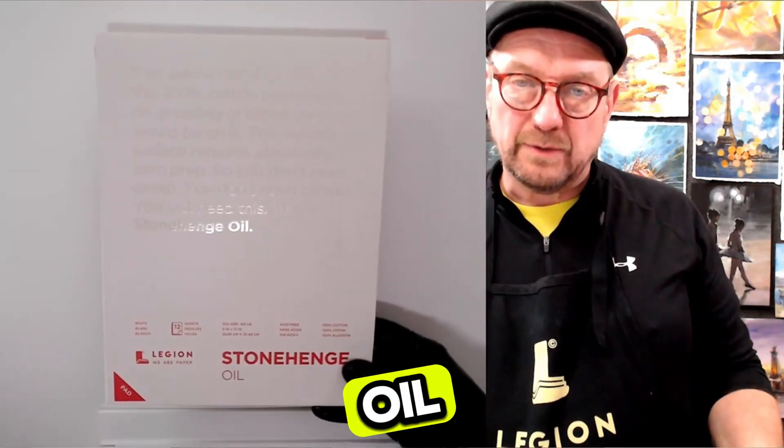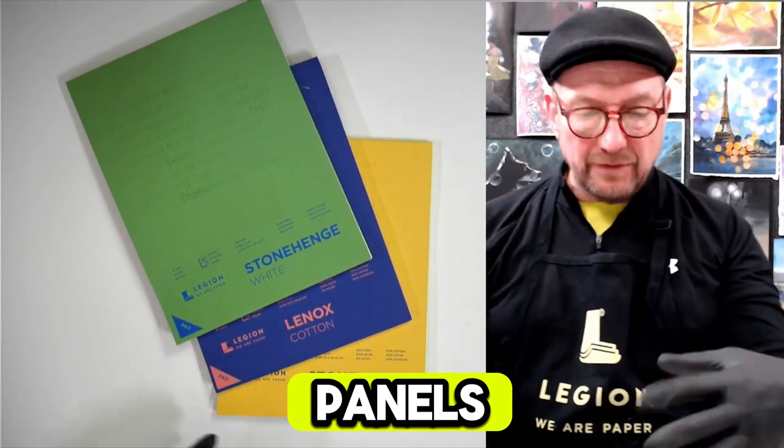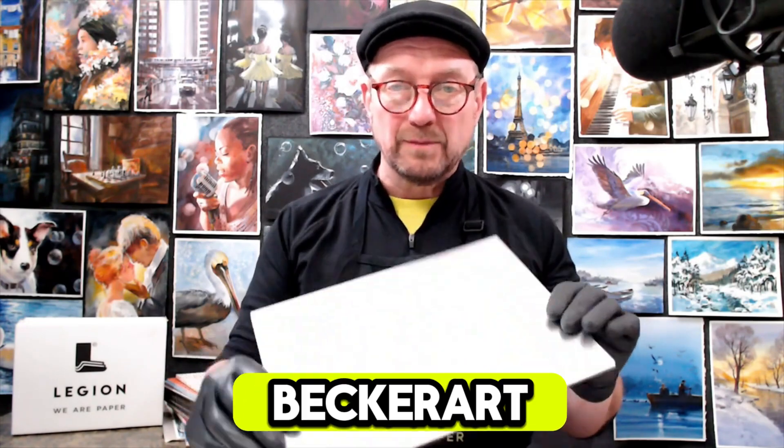We're going to see what Legion has in store with their new oil paper, and they're going to be putting a lot of the papers on aluminum panels. Check out my video at youtube.com/@BeckerArt — thanks a lot.